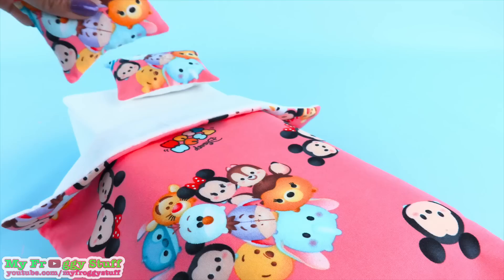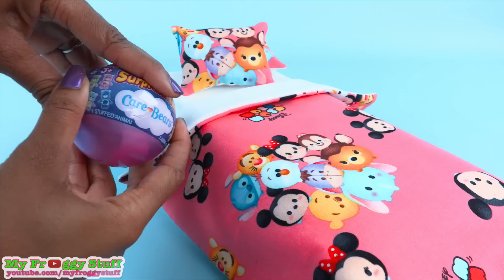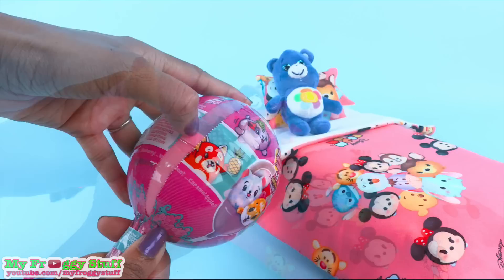I found this Disney Tsum Tsum fabric and I thought it would be adorable for Jade's room. Add some pillows and a Surprizimals Care Bear. These make great stuffed animals for dolls. And in here we have... Harmony Bear.